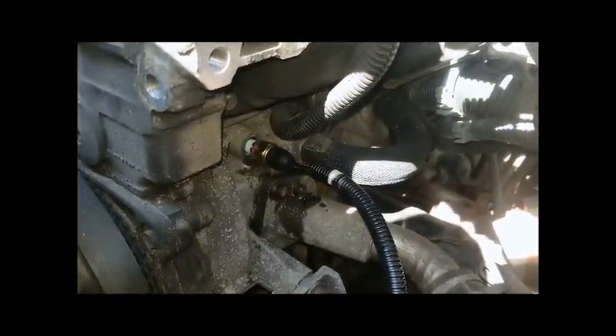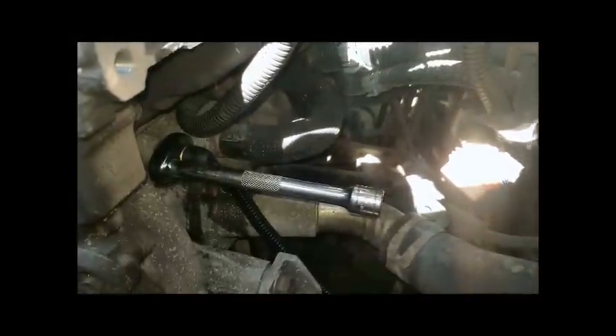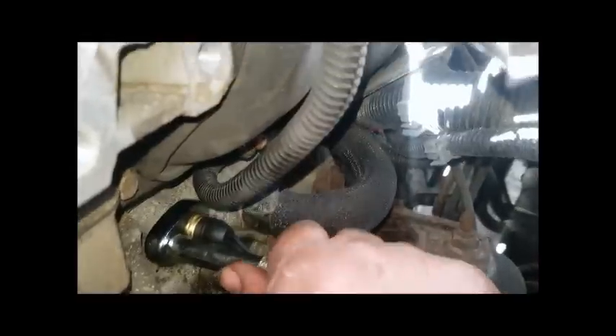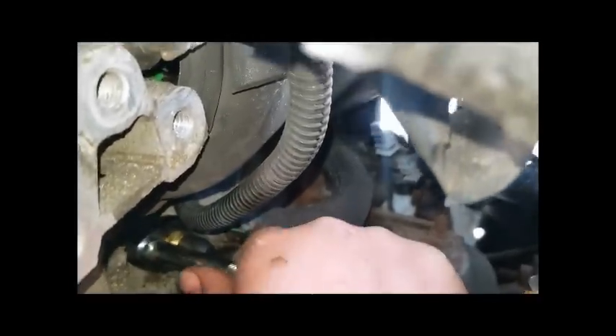I'm going to go ahead and throw the crow's foot on it and get it tightened down. Let's see if I can get a video of the crow's foot. You literally just get it on there and turn it in. I'm just hand tightening it for now — that's the general idea behind the crow's foot. Then tighten it back up with the ratchet once it gets beyond hand tight, and snug it up.